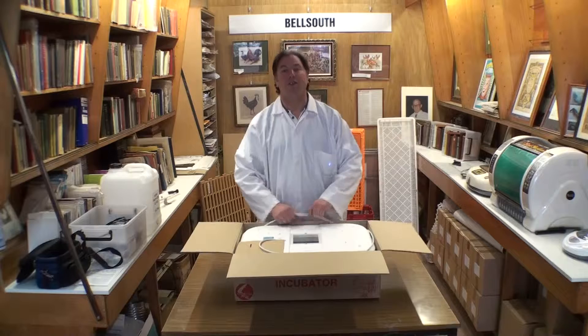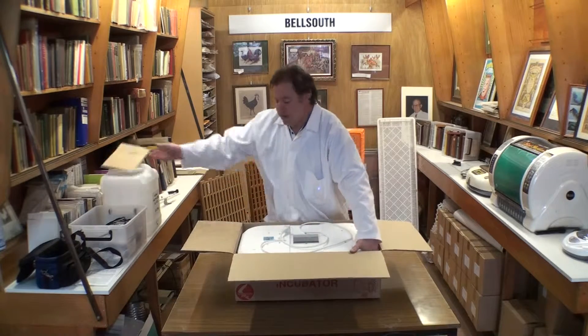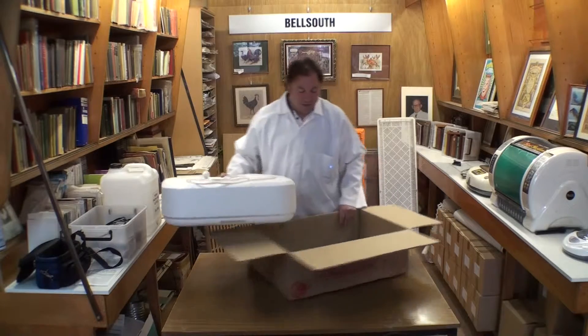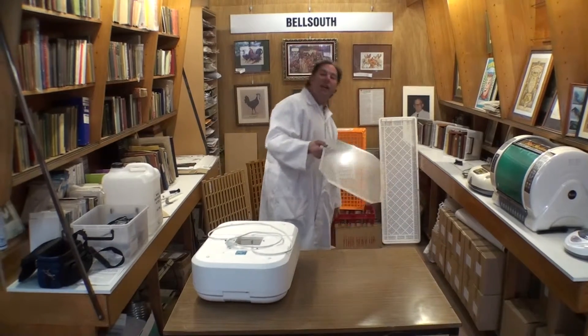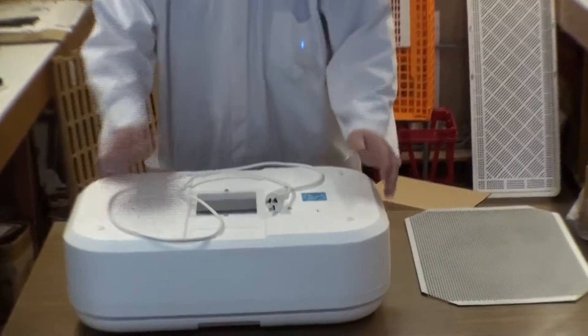We're going to show you how you'd go about using a Bell South 100 incubator. Doesn't matter if it's a new or a secondhand one, the rules are still all the same, but we'll show you a new one coming out of the box here. A few main parts that come in the box: the wire floor — it's very hard to incubate without the wire floor — and the top half and the bottom half of the incubator.